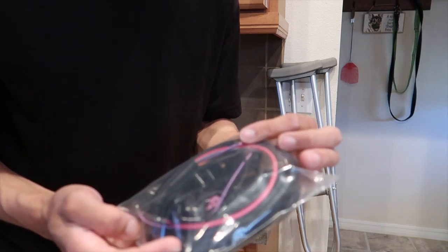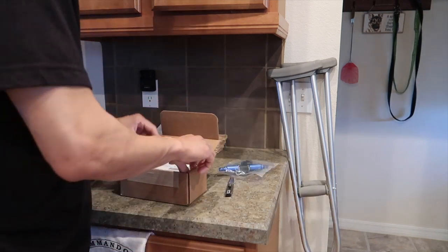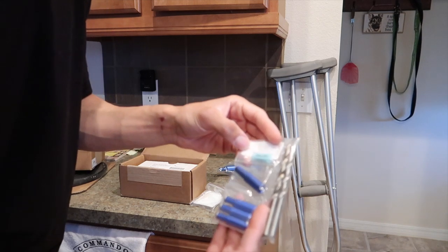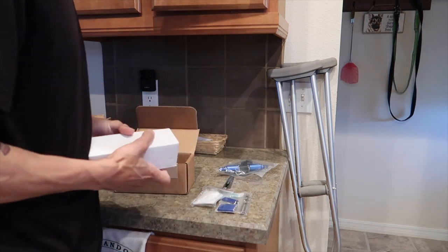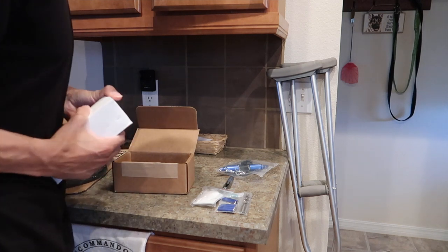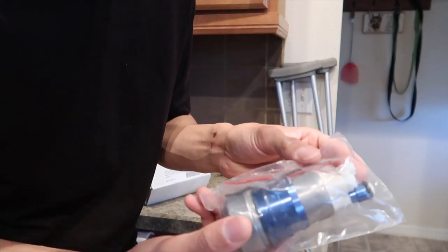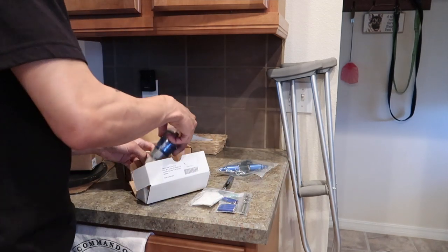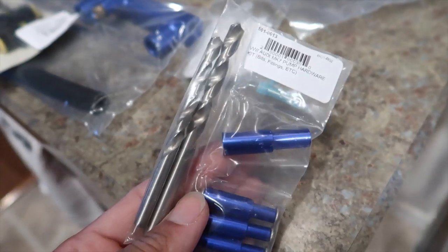This should plug right into the ECU. And then this should be my fuel pump — fuel pump filter. These are all the things you need to get the fuel pump fitted into the fuel pump basket. And then the Walbro 450 pump — very nice. I'm excited, very very excited, a little nervous to do all this but very excited.